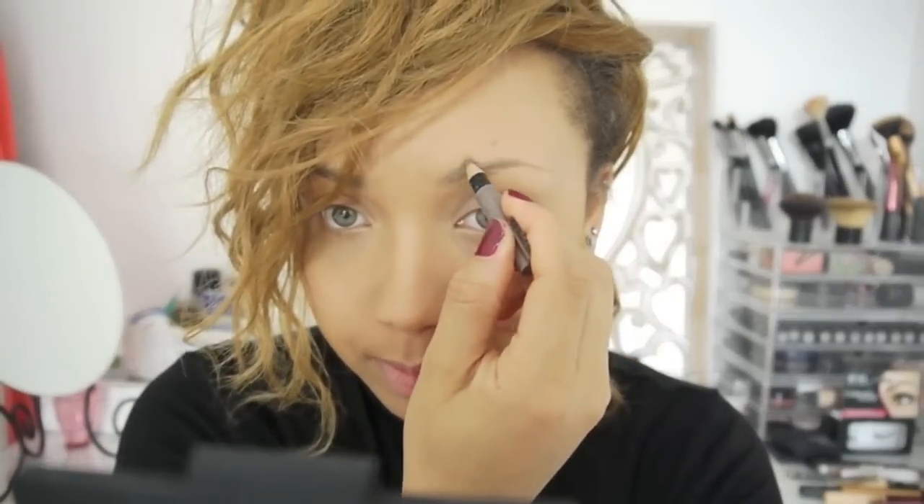Now I'm going to do my eyebrows — just my kind of normal everyday eyebrow look. I start by using my Rimmel Professional Eyebrow Pencil. Then to fill the brows in I use my Sleek Brow Kit in Light and my Sigma angled brow brush.